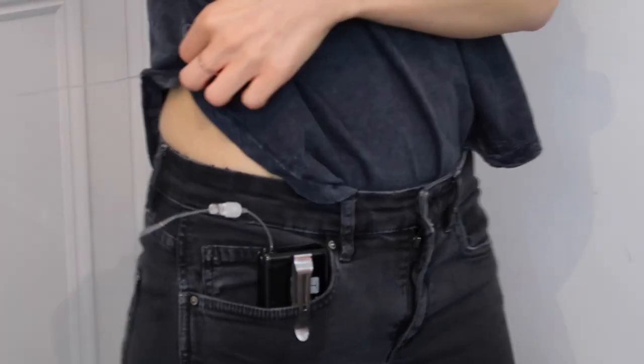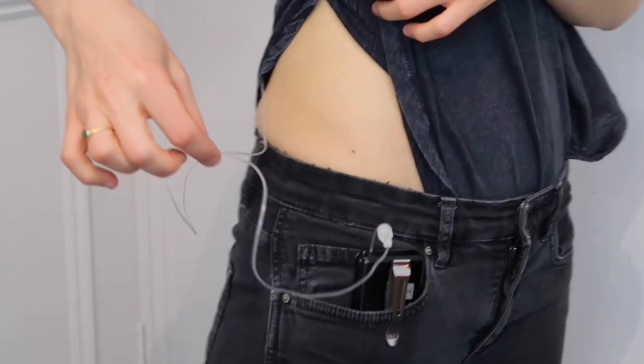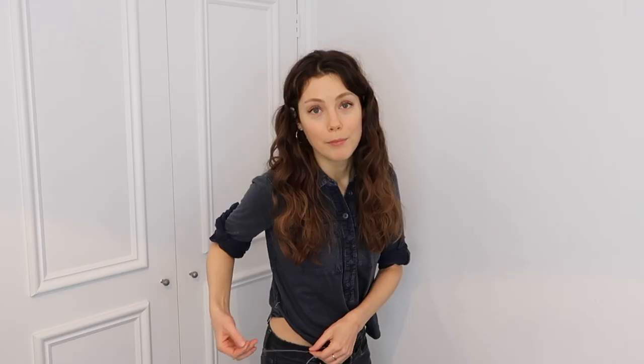The only con I'll mention is that if you've got the infusion set here and your pump in your front pocket or waistband, you're going to have quite a lot of tubing — which is more of a hazard to catch on doorknobs and all sorts. Sometimes I've even caught it with my arm.